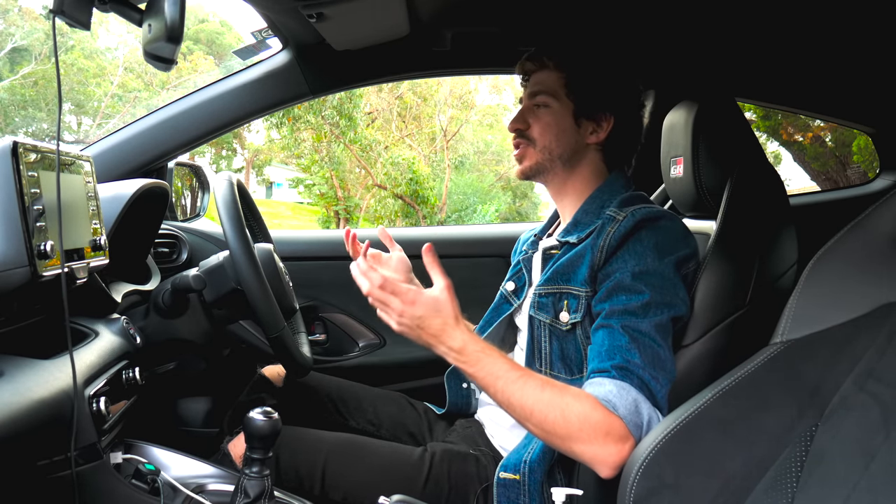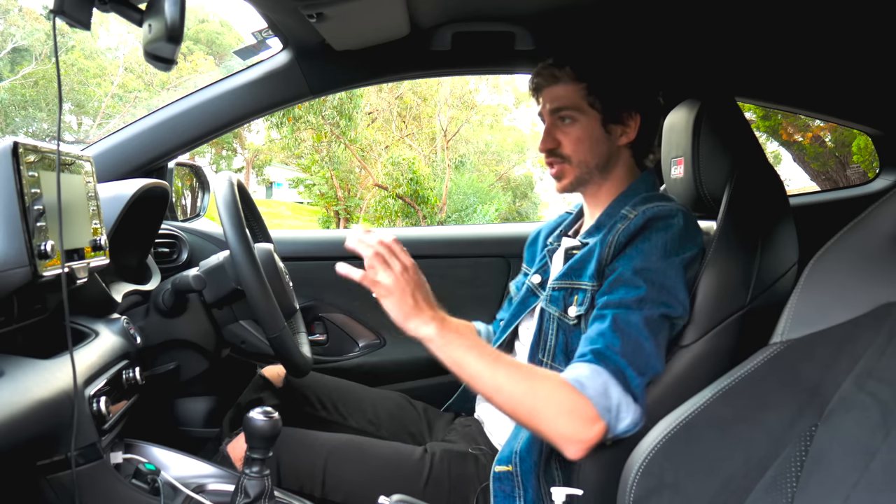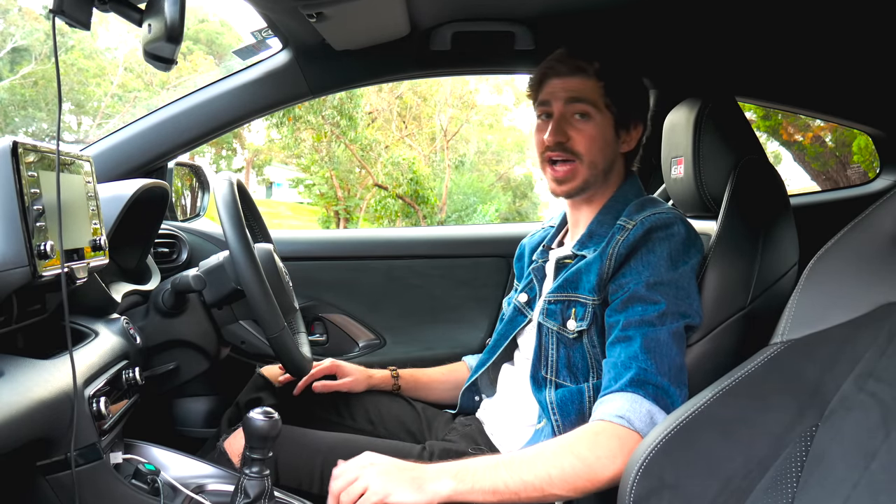There's a much higher seating position because of the rally car feel they're trying to give. Usually you'd sit low in a sports car, but this is a lot higher than normal, which might make it tough for a taller person to fit with a helmet at the track. I'm in the lowest seat position right now — I can't go any lower. That gives you an idea of what you're working with for the interior of this little machine.